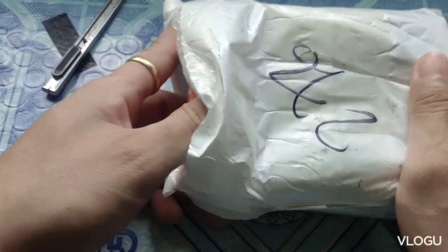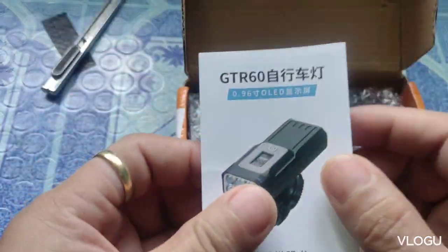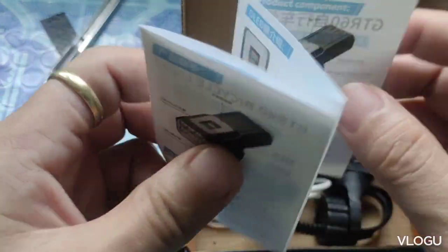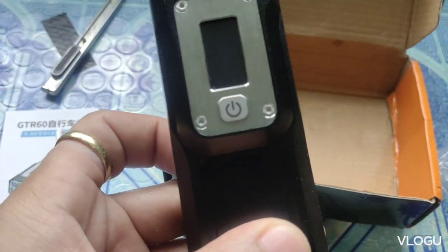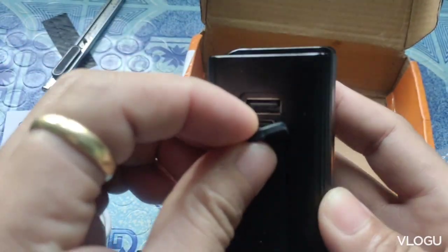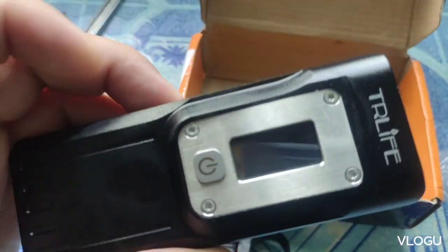Let's go! What's up sa inyo mga guys, so muling nagbabalik wi-fi MTV vlog. So for today's video guys, unboxing tayo ng LED light. So hindi lang puro bike parts, unboxing din tayo ng LED light — ang ganda guys, kita nyo yan.